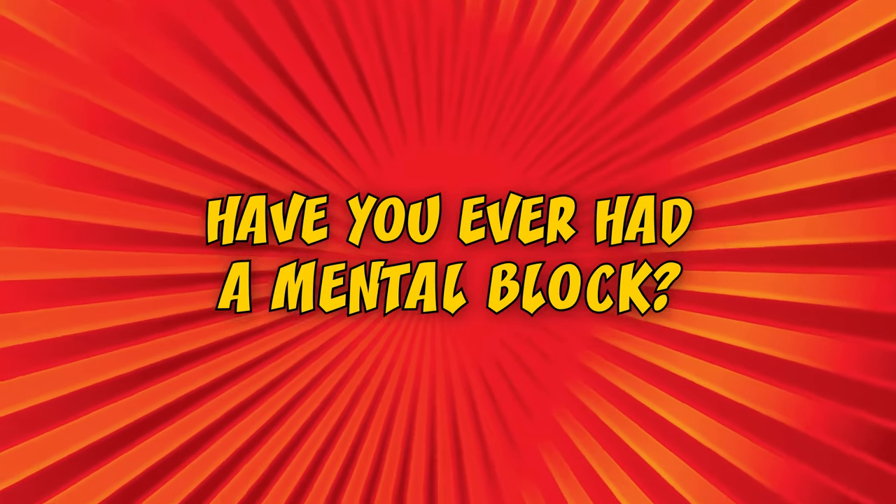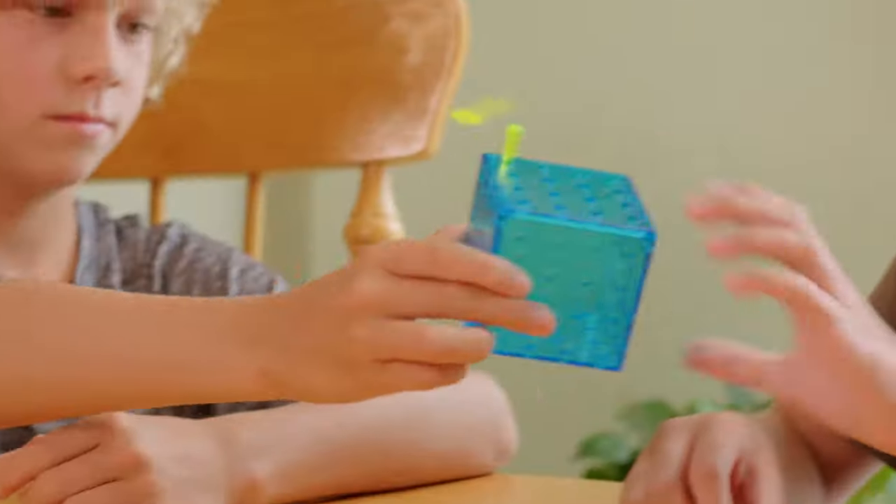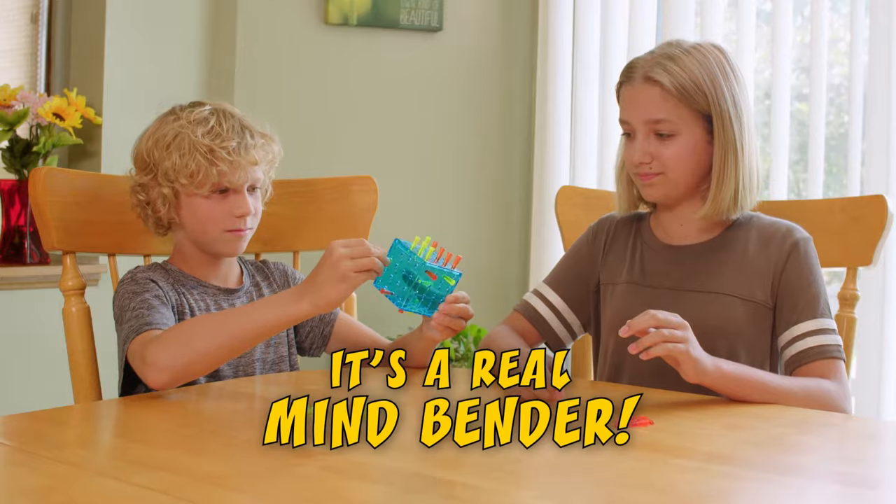Hey, have you ever had a mental block? Well, now you do! Duncan's Mental Block is a challenging game for your brain that will keep you and your friends entertained. The game looks easy, but it's a real mind-bender.